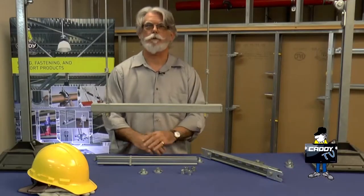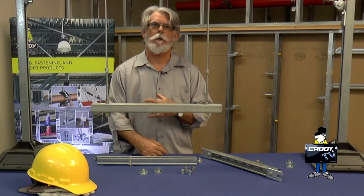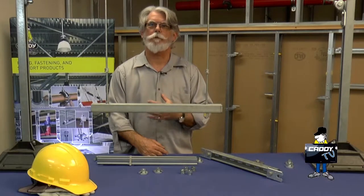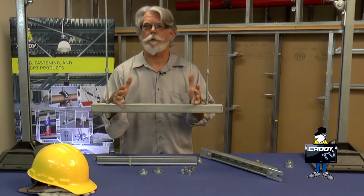Hi, I'm Rick Lees, Caddy Tech Support. Welcome to another edition of Caddy TV. This episode, we're going to talk about a unique solution to solving the problem of where you need to put a trapeze where a trapeze already exists.